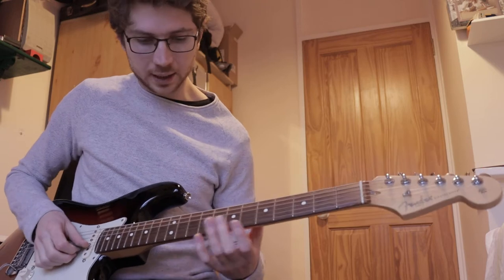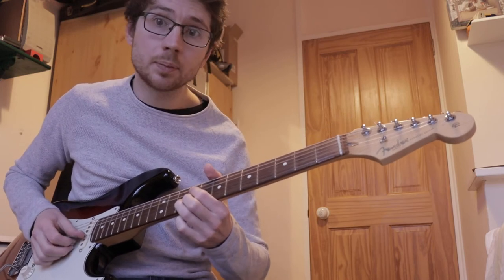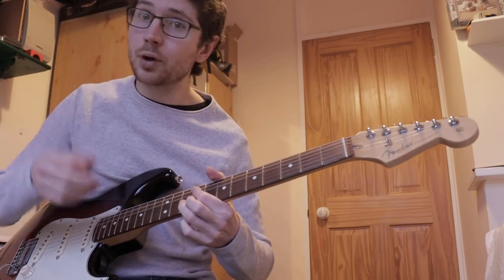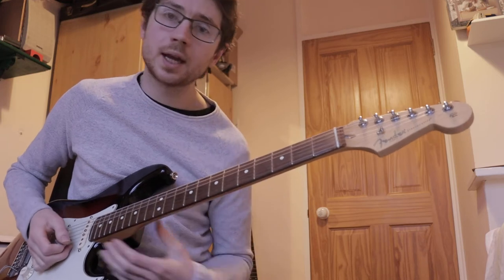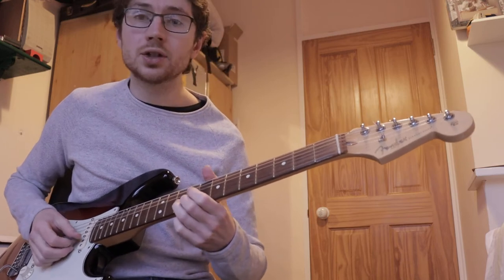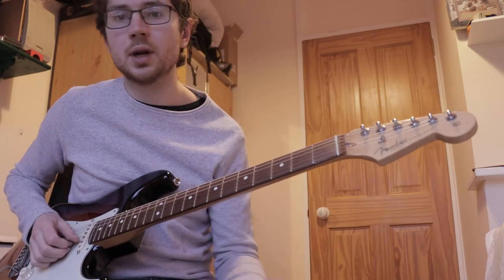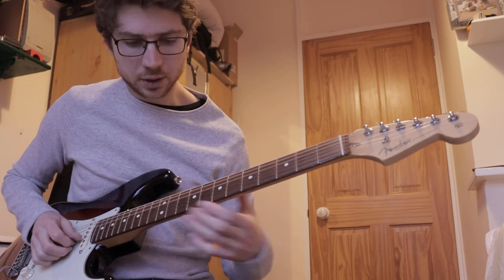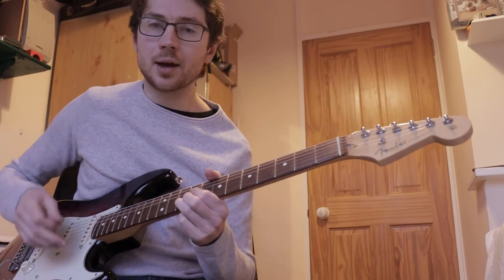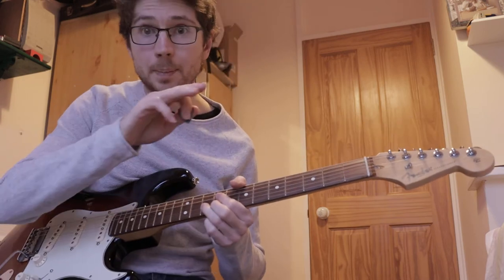For instance, if I'm here on the 10th fret on the B string, I can bend up a whole tone. I can just bend up and keep the note at that pitch, or I can bend it up and add a vibrato. I can also bend up and then release. I can also pre-bend the note and then release. There are so many different types of bends. Even with a normal bend up — I can do a bend which slowly, gradually bends up, or one that bends up really quickly.